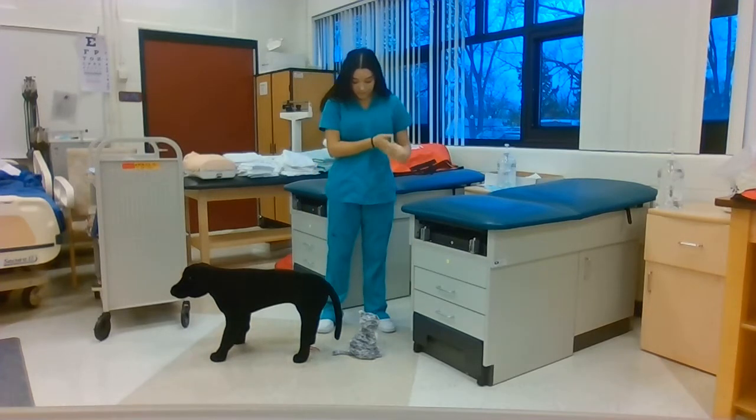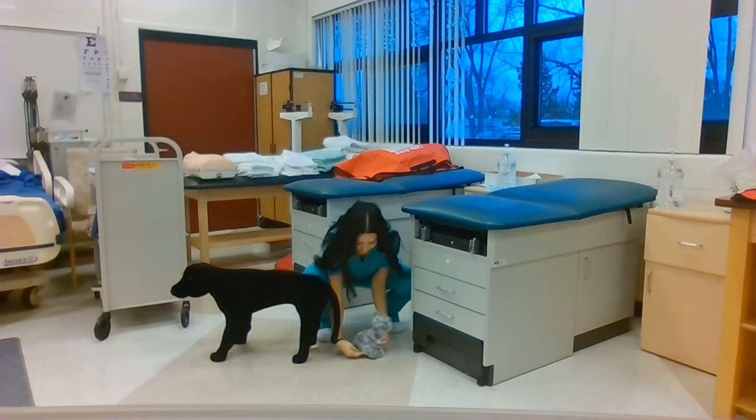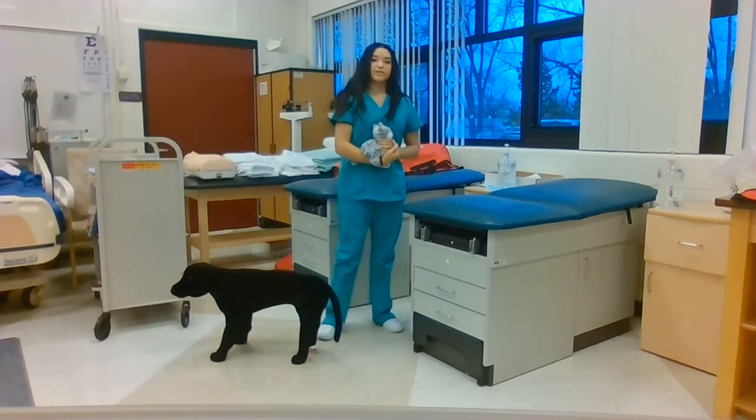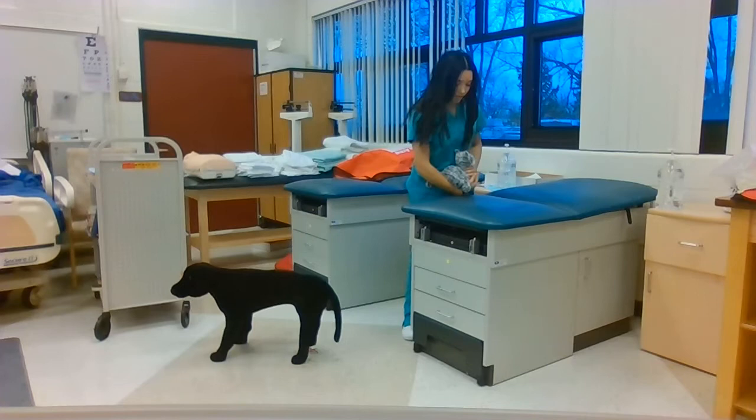To lift the small dog onto the table, I'm going to start by squatting down, draping the small dog across my forearm and the other hand just below the mantle, placing the dog onto the table, holding it close to my body for support.